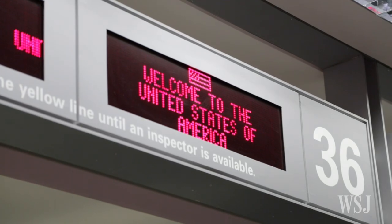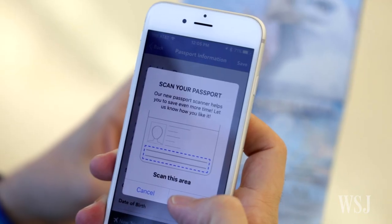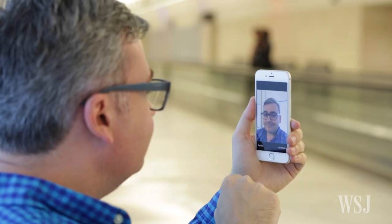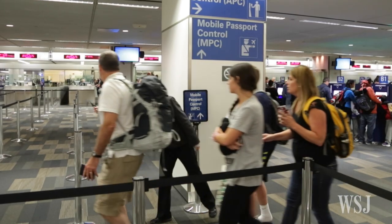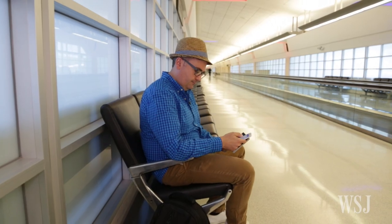There are four pretty simple steps to get up and running with Mobile Passport. First, download the free app for Apple and Android phones. Then let the app quickly scan your passport details and take a selfie. If you're traveling with your family, you can put the whole gang in one Mobile Passport app.